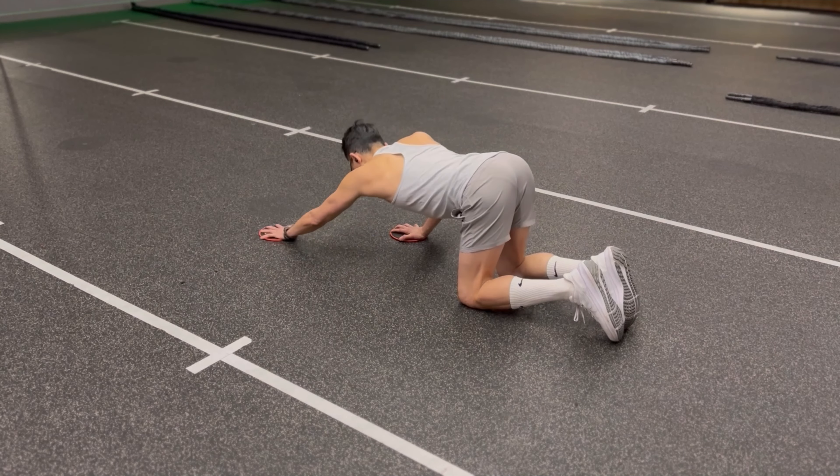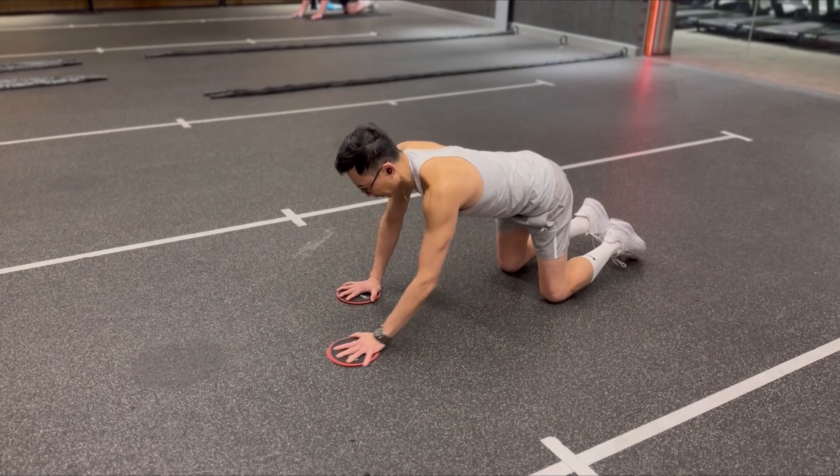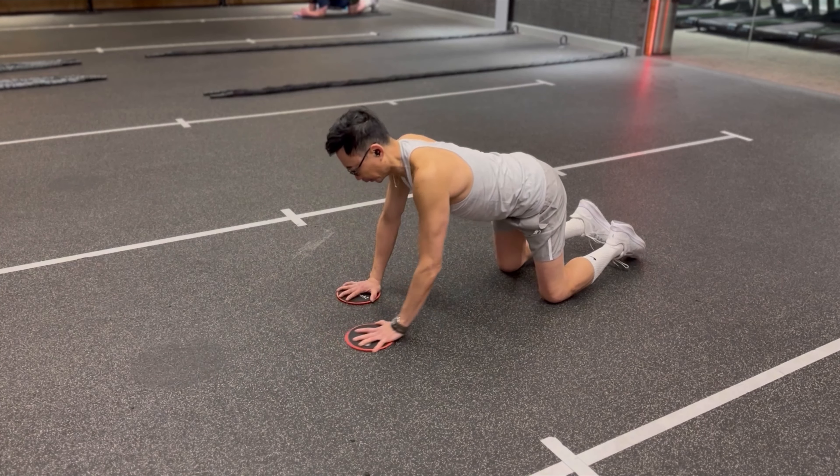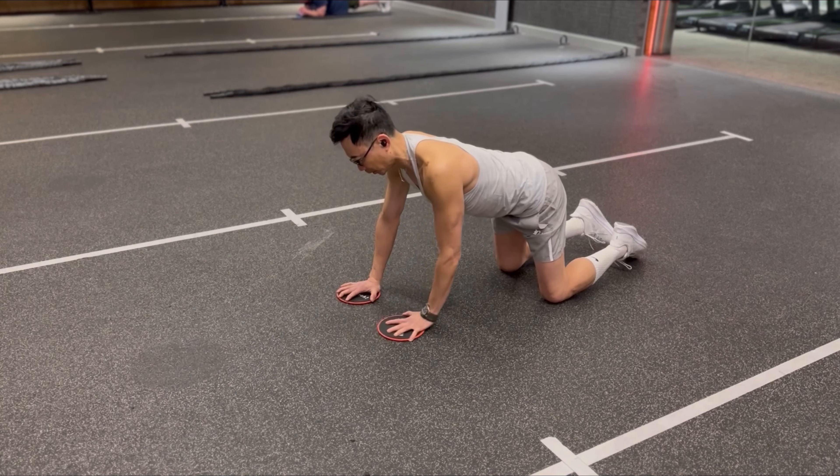Next exercise: slider push-pull. Start from hands and knees. As you push one hand out, lower the other hand to push-up position. Repeat for 12 repetitions on one side before switching sides.